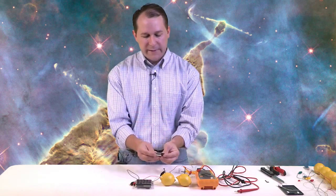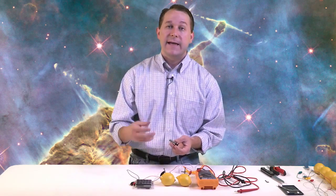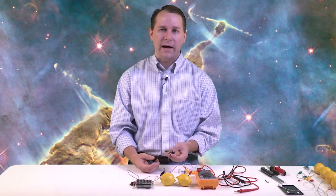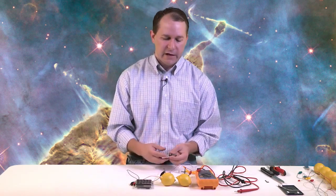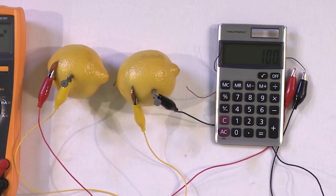If you could take apart a regular AA battery — which I don't recommend — you'd find an acid and metals, with the same kind of chemistry: one metal donates electrons, the other accepts them after they've gone through your device. After a while, you deplete the ability of the metals to create more electrons and the battery dies. Eventually this lemon battery will die too because once you oxidize too much of the zinc, the chemical reaction stops. That is the fundamental of battery technology.